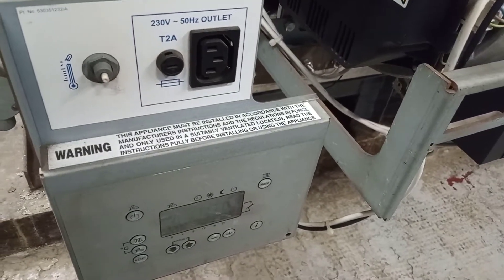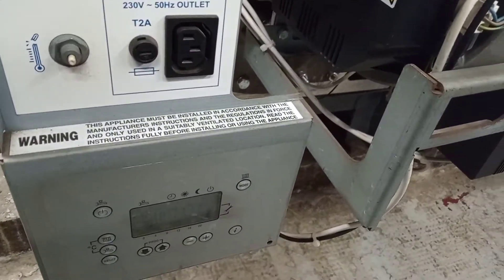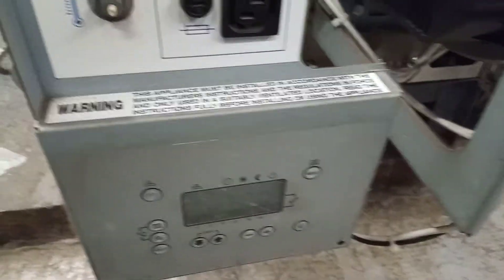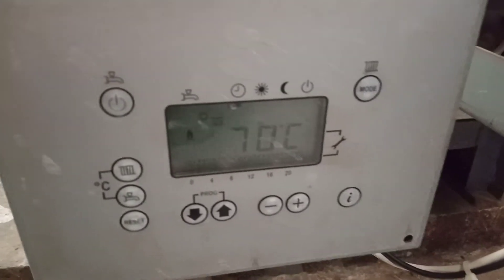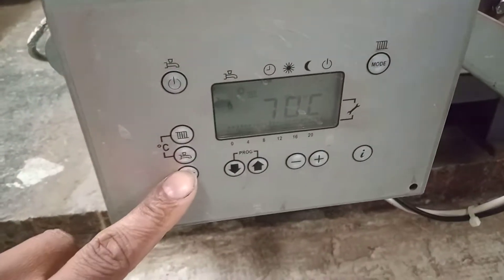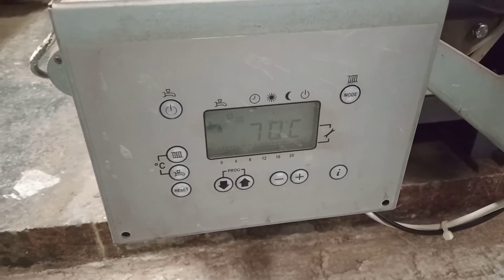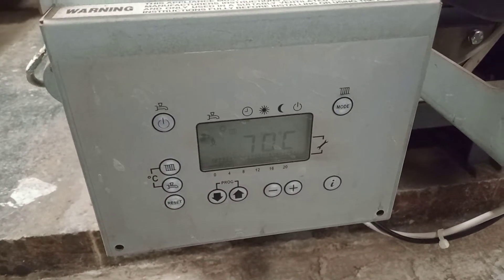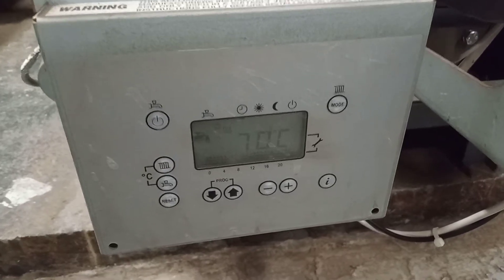Hi, welcome to the Commercial Gas Engineer channel. Was called up to this Heatworthy Wessex Module Max 220 for overheat fault code 110. Currently isn't in fault mode after resetting it, but found that it was still showing the lockout of fault code 110. You'll also get fault code 153 if you reset the appliance too many times.